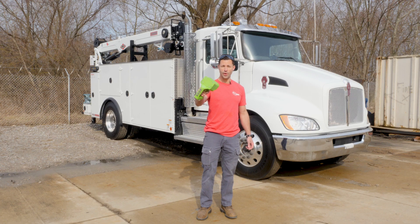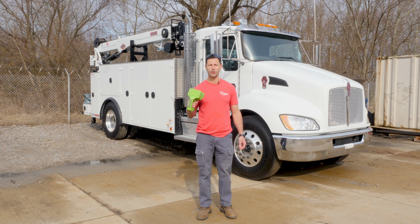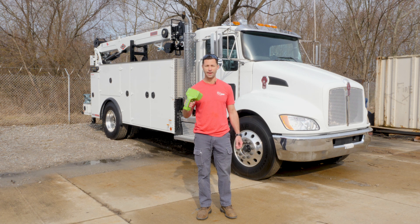As we say at QT Equipment: work dirty, be happy. If you want to learn more about what we do, go to QTEquipment.com. Thank you.